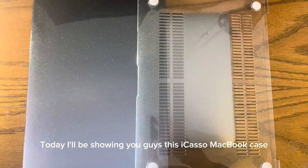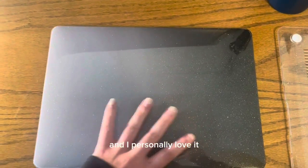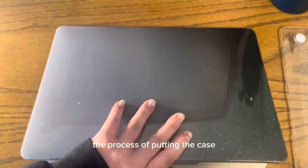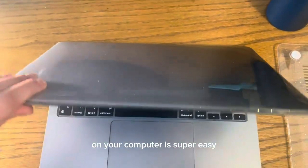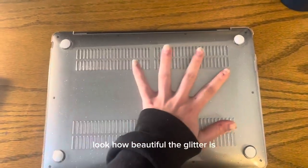Today I'll be showing you guys this iCasso MacBook case. I chose the glitter hard shell case and I personally love it. The process of putting the case on your computer is super easy, so you won't have any trouble doing that. Look how beautiful the glitter is.